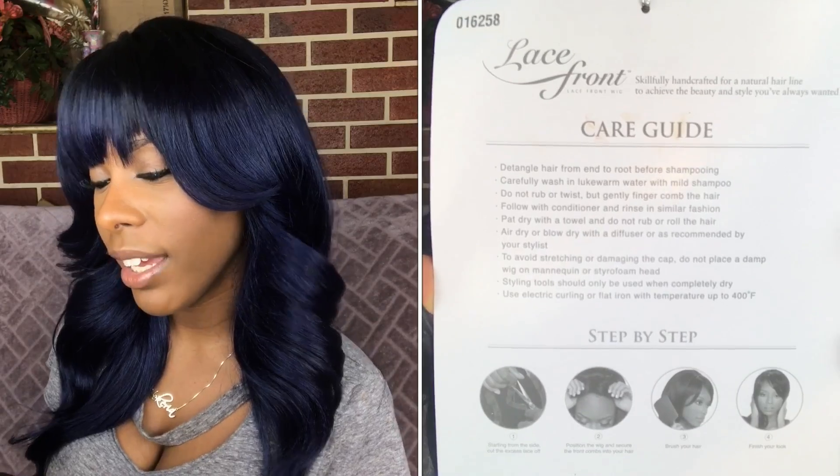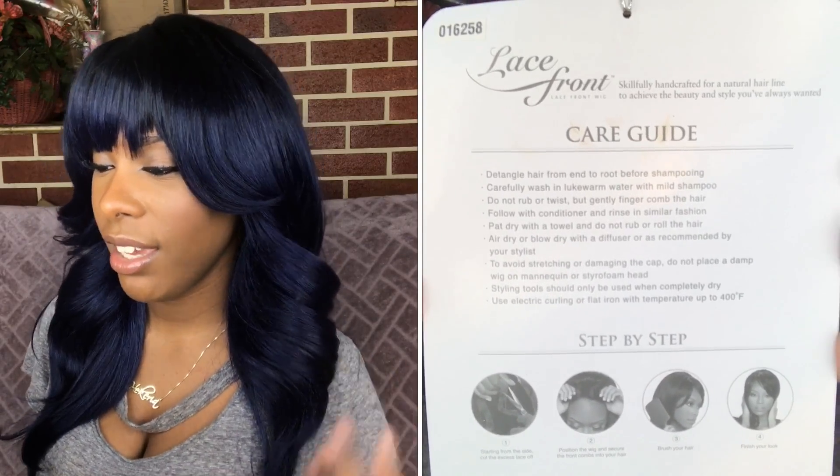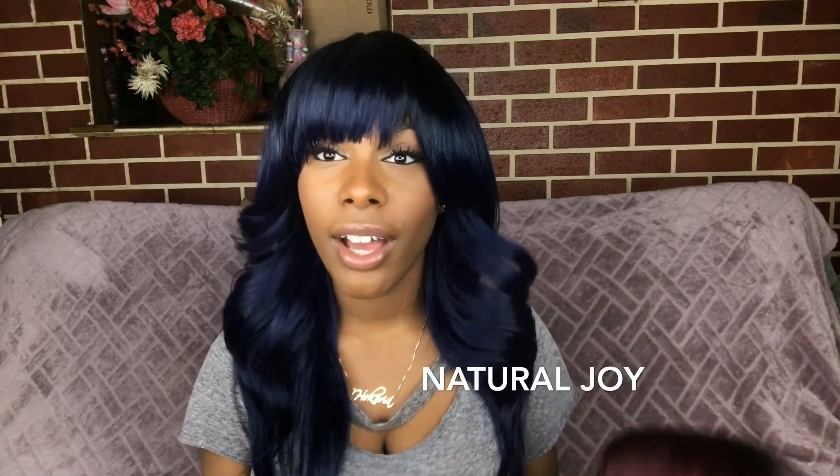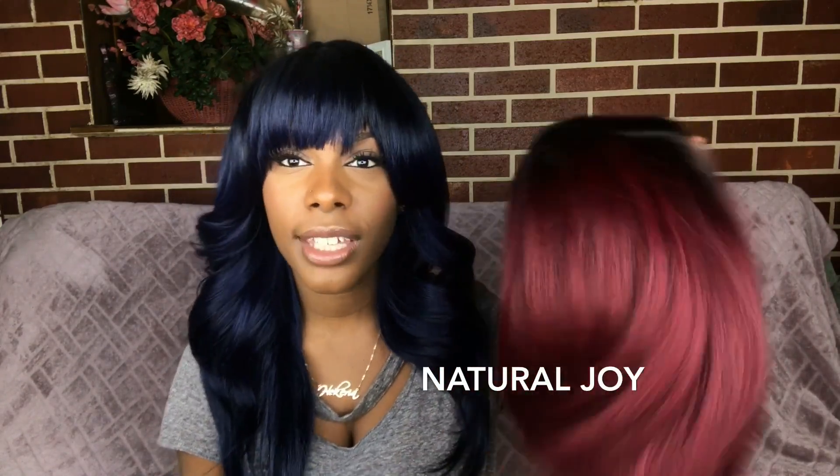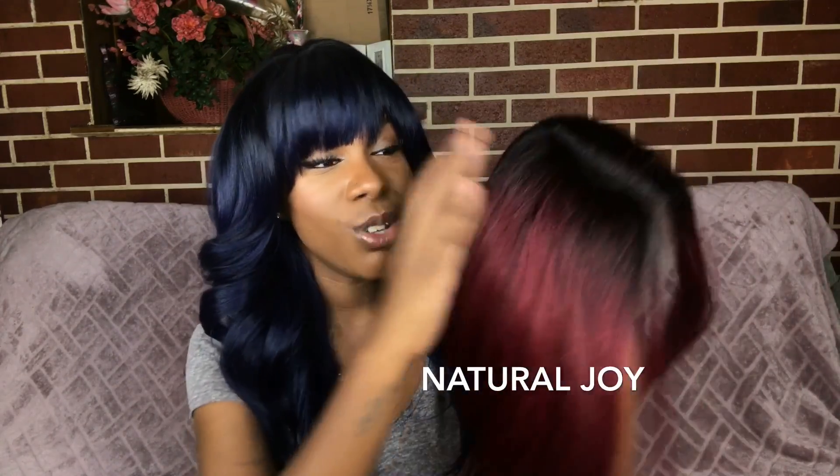On the back of the card they include a care guide for you guys who care about directions on how to care for your wig. Also, huge shout out to Natural Joy's channel because without her I would have never picked this gorgeous color out. You guys, look at this color — it is so freaking gorgeous! If you haven't checked out her video, I'll be sure to leave the link below. Natural Joy, go girl, slay all day every day.